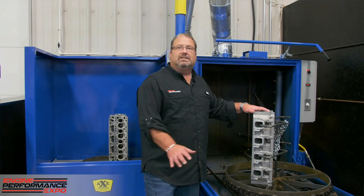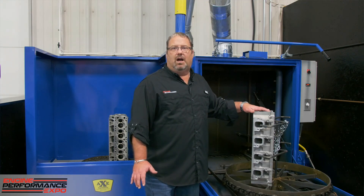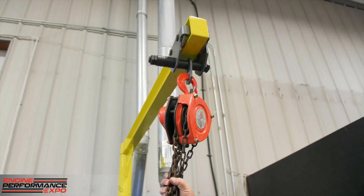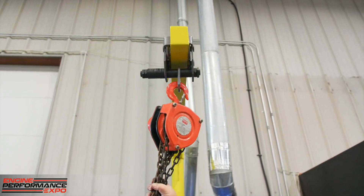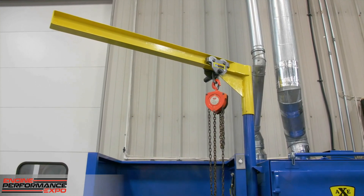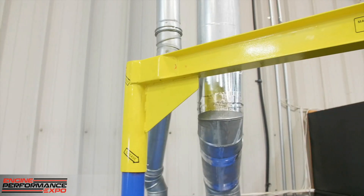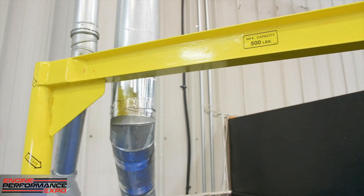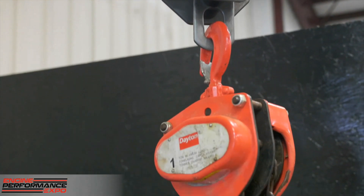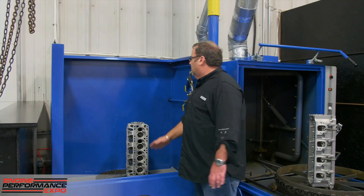It's also available in an insulated model, so in a hot climate your Axe machine is not heating up the shop where your employees are working. Here's the optional davit system mounted on the machine. There's nothing you have to do as far as mounting in the concrete because it's attached to the jet spray system.